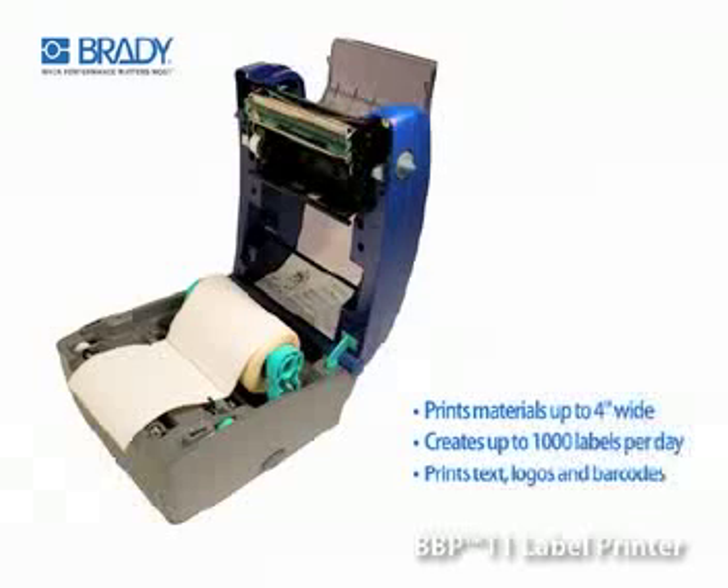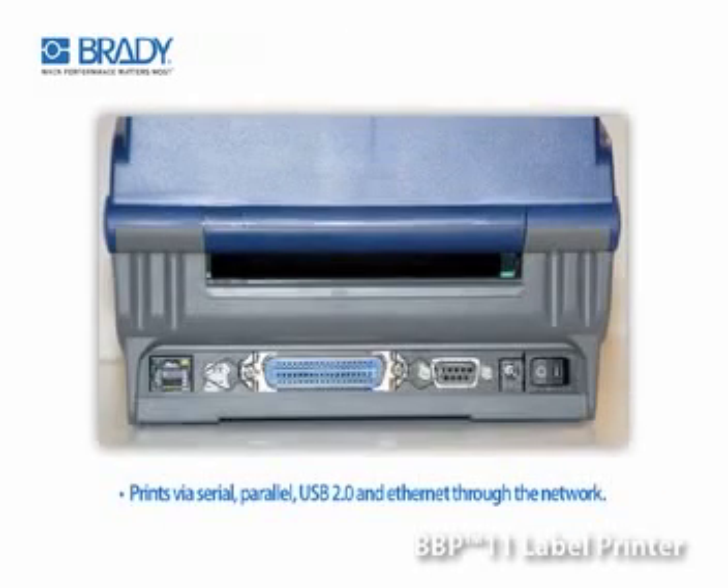With a 4-inch width and a printout speed of up to 3 inches per second, the BBP11 label printer can print a variety of ways, including via serial, parallel, USB 2.0, and Ethernet via the network.